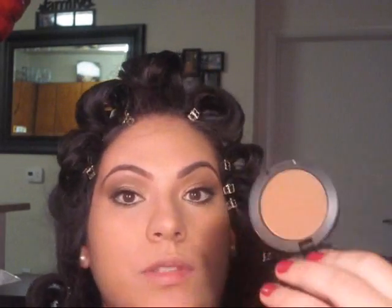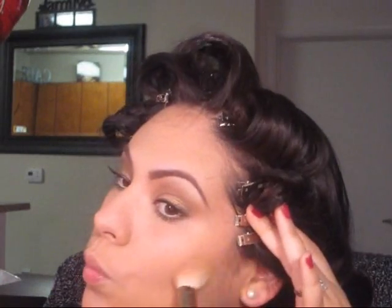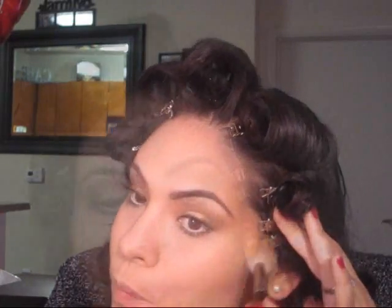Now, I'm going to go ahead and contour my face. I'm going to be using MAC Blunt and an angled blush brush — this is MAC 168. I'm just going to build the product onto the hollows of my cheeks, and put it on the sides of my temples and bring it onto the hairline as well.